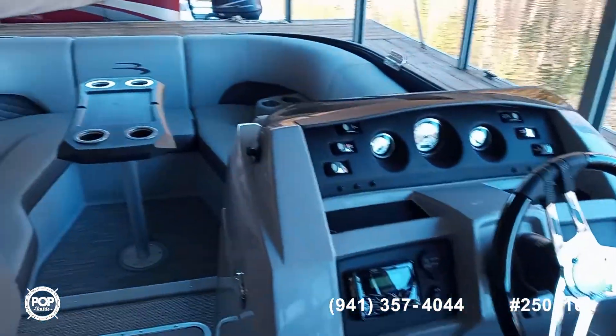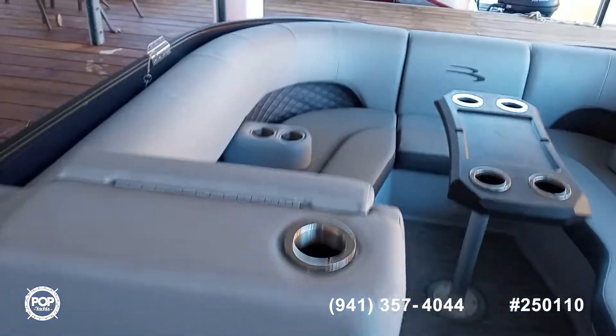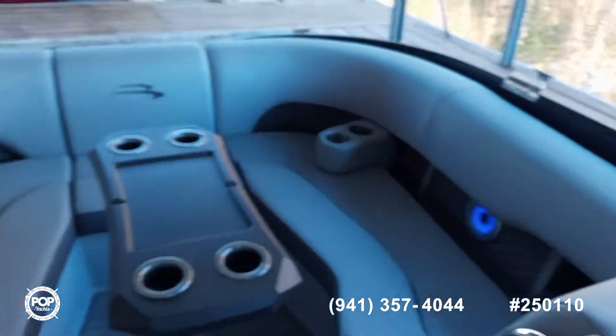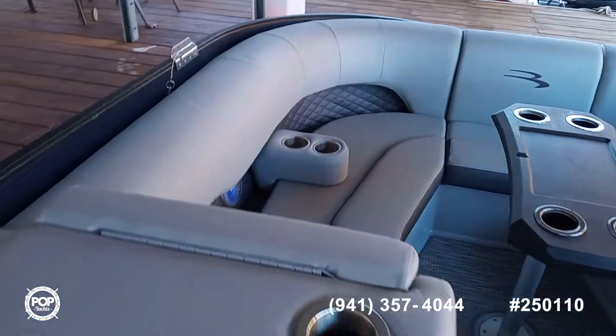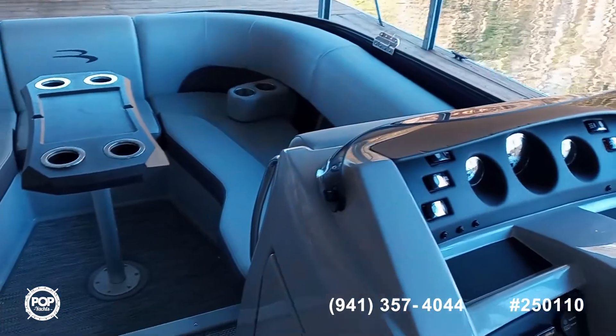When you're going down the waterway, there's nothing blocking your visibility, so you can see where you're driving the boat or you can talk to your friends and family.